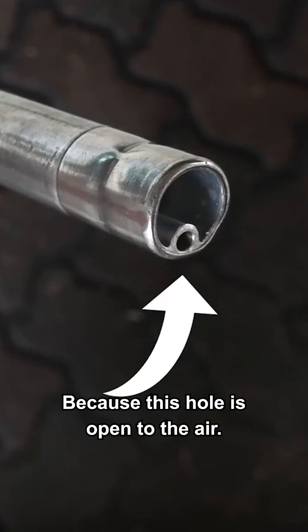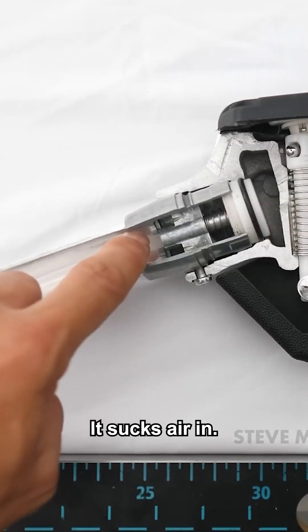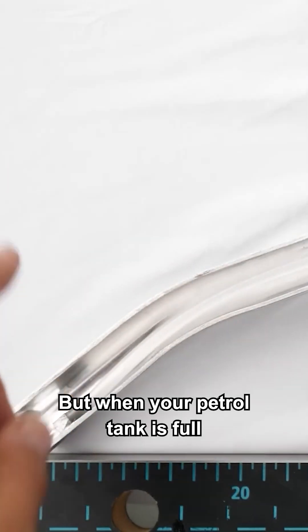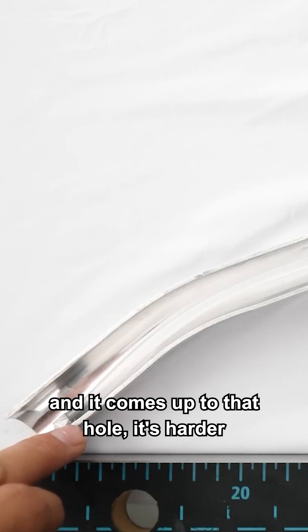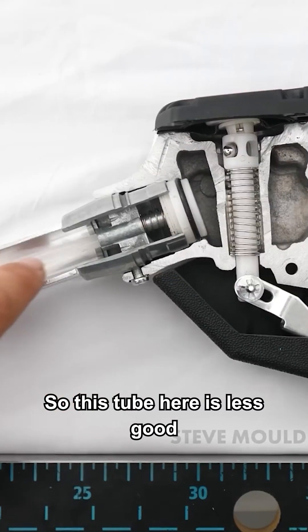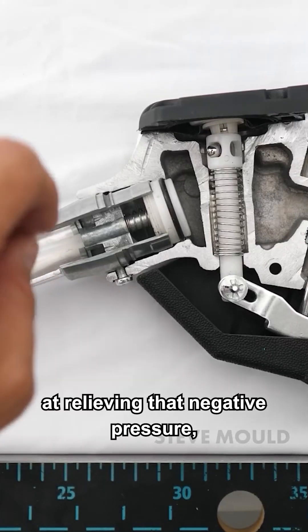Because this hole is open to the air, it sucks air in and that acts to relieve the negative pressure. But when your petrol tank is full and the fuel comes up to that hole, it's harder to suck on petrol than it is to suck on air, so this tube here is less effective at relieving that negative pressure.